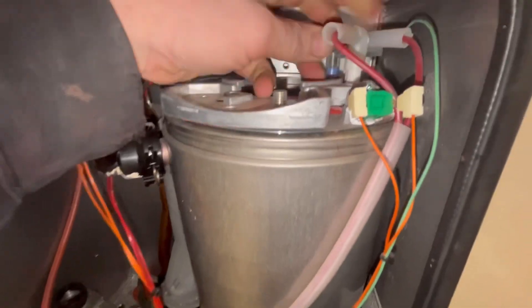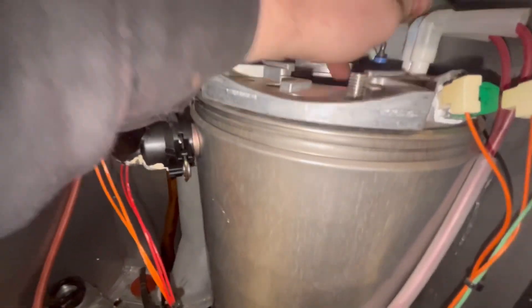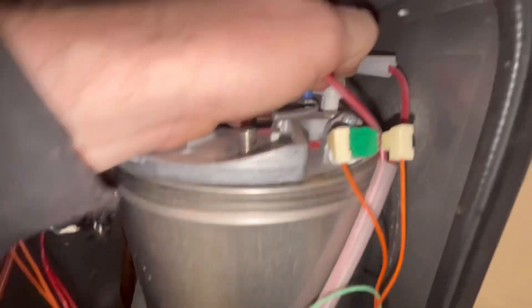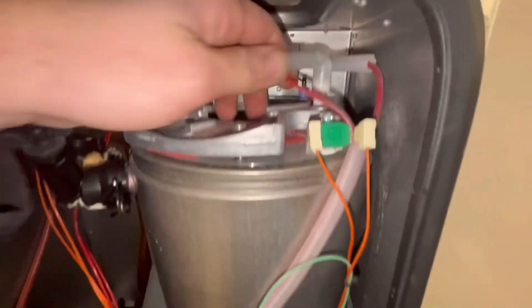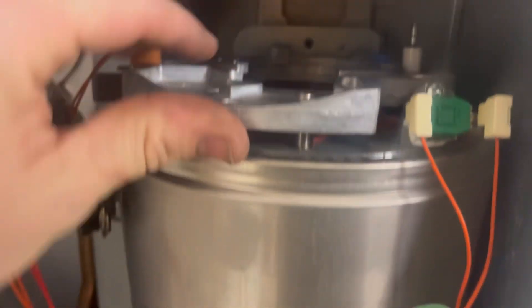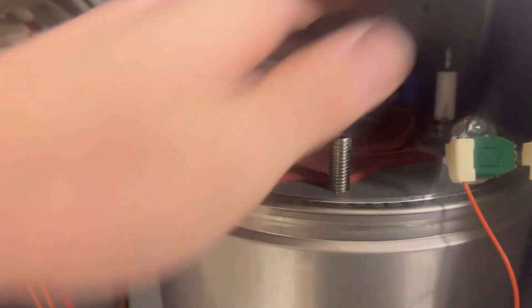Next up are these electrode leads. They can be very tight. You can wiggle them to try to loosen them up but they can be an absolute pain to get off. Sometimes I have to break them off - just get a flathead and a hammer, put it on there and break it off.